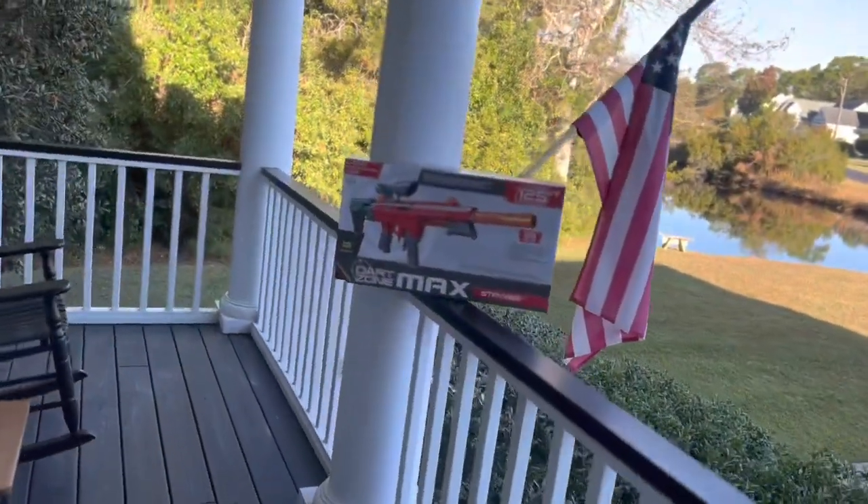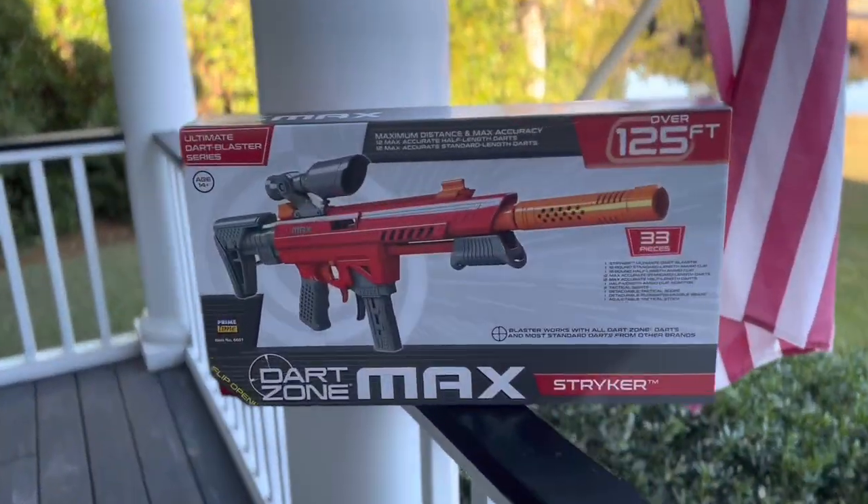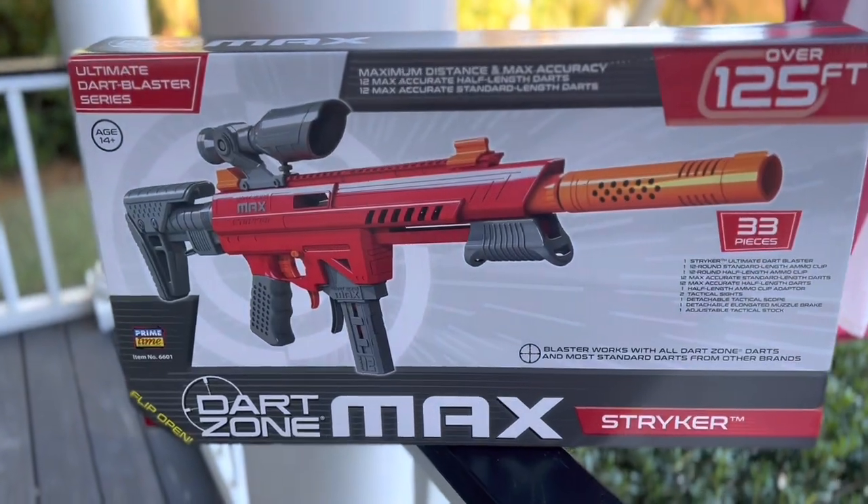Welcome to the CJ Nerf channel where today we're going to review the Dart Zone Max Stryker. Let's get it inside and see what we're working with.